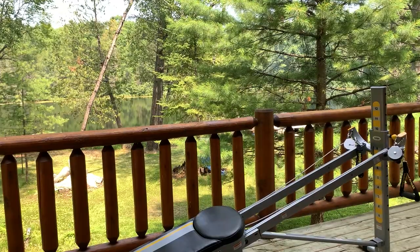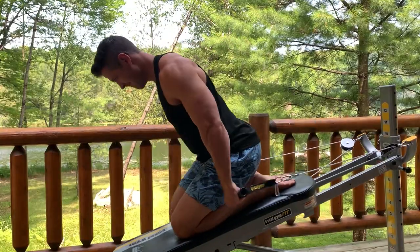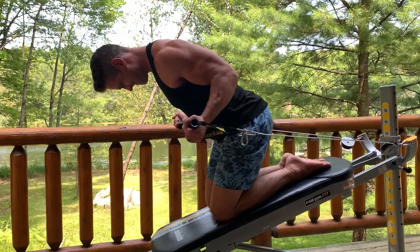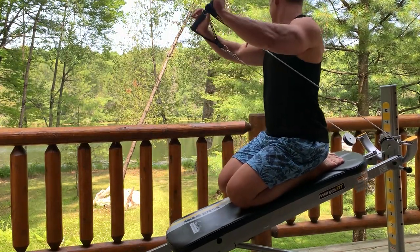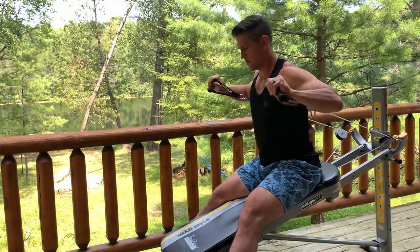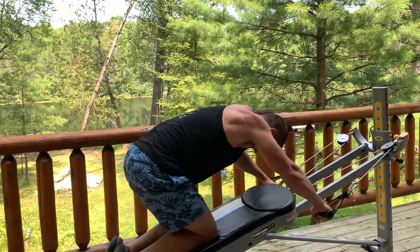There's a huge benefit with these total gym or sliding bench trainers that I honestly haven't talked about enough. I've alluded to it and mentioned it a few times but never did a whole video about it — and that's just how portable these pieces of equipment are. They're already incredibly versatile machines, and you can bring them outside or throw them in the back of your car fairly easily. In this video, I'm out in the north woods with some family on a little vacation, and I'll get into the benefits of traveling with the total gym or sliding bench trainer, how I personally travel with it, how I store and pack it up.